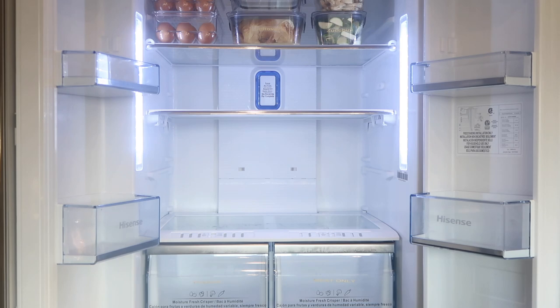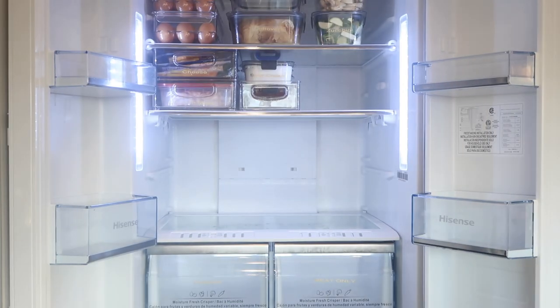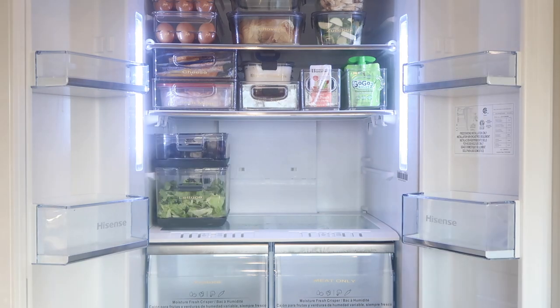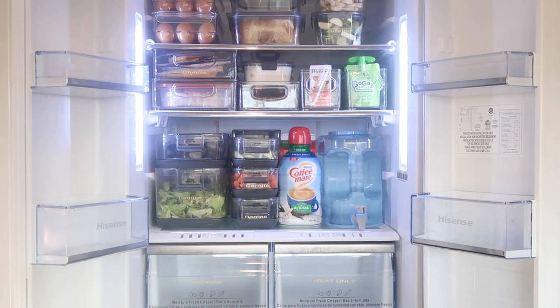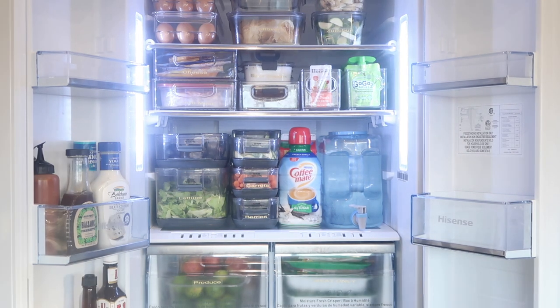Now we're putting everything into the refrigerator and it is looking so good. You've got to space everything correctly — you want to be able to pull things out easily, so you kind of have to play with it and live with it. We've been living with it and it's been working out beautifully. I pretty much shop, wash, then chop and put everything into its containers. If I can't do that, it goes into drawers. I try not to grocery shop unless I can do it.